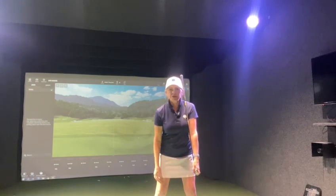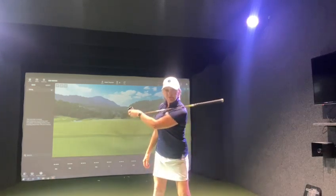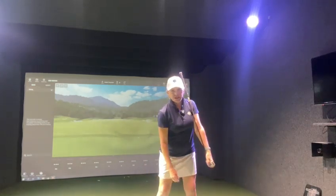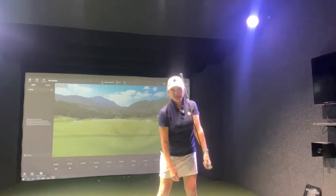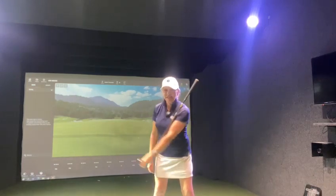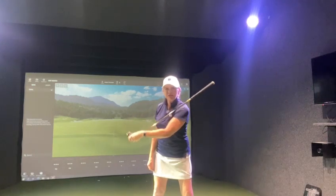A lot of players will bend their arm, and as they go back, if they don't pivot, rotate, or transfer their weight properly, the swing will look like this. You'll notice how my arm bends. When I was taught this training drill, the coach said: if you go back and don't move, you end up playing the fiddle — and we're not playing the fiddle, we're playing golf.